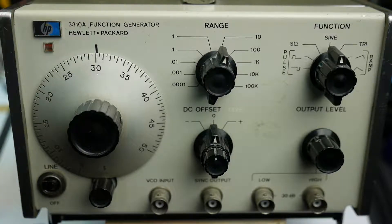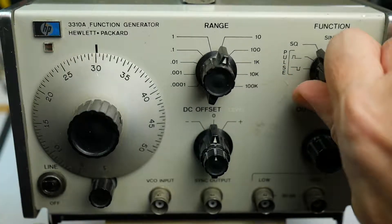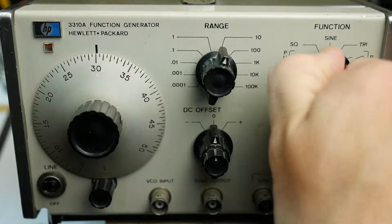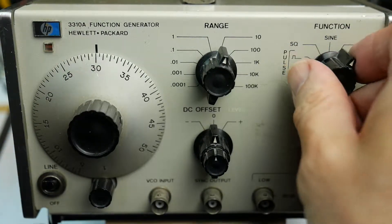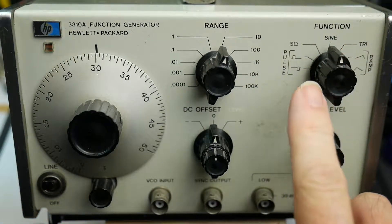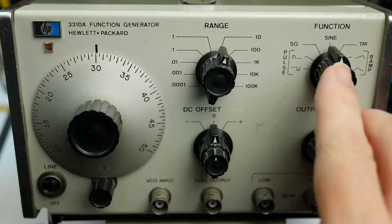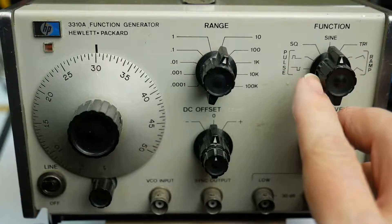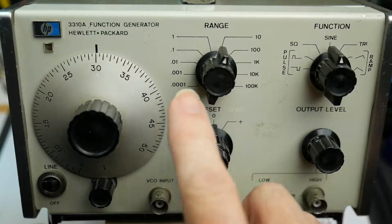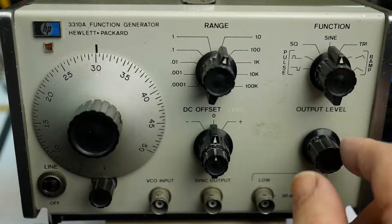It not only produces sine waves — it's set to sine at the moment — it can also produce square waves, pulses, and over here we can produce triangle waves and ramp waves. It produces an electronic signal — a sine wave or a triangle wave, whatever you have selected.